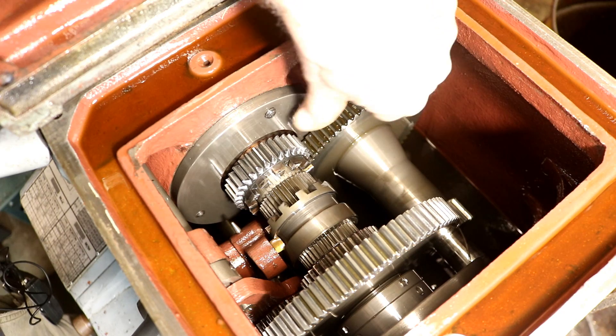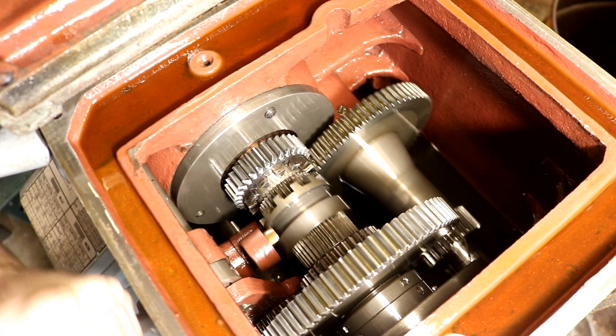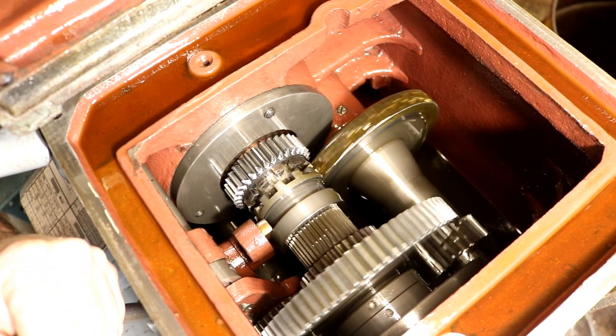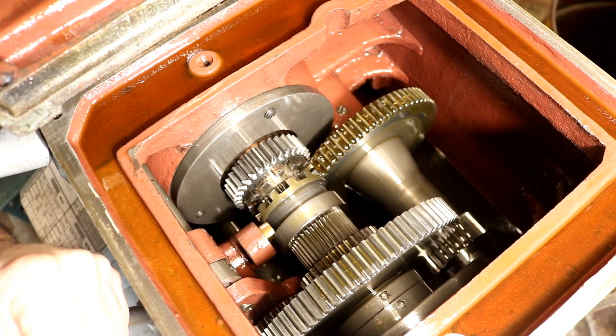Spur gears are a straight cut type of gear and they do not like trying to be meshed when things are turning. I'm just turning this lathe and you can hear the grinding — that's what you'll get.